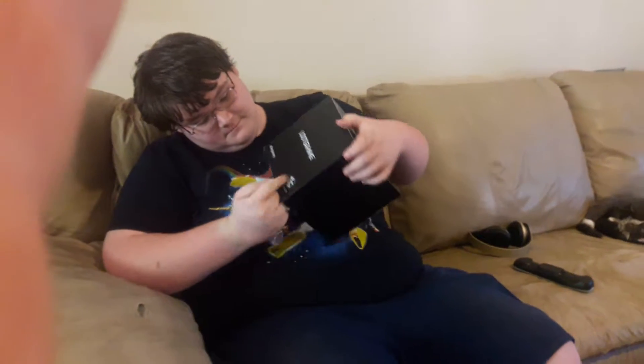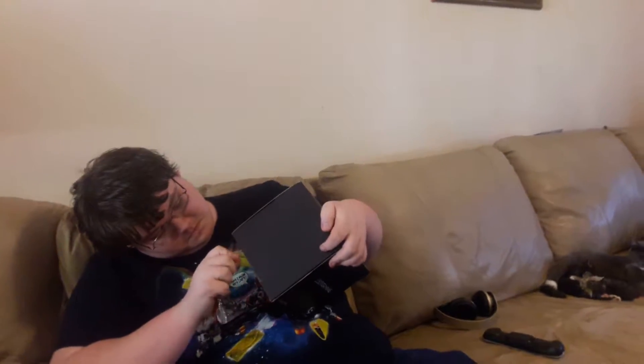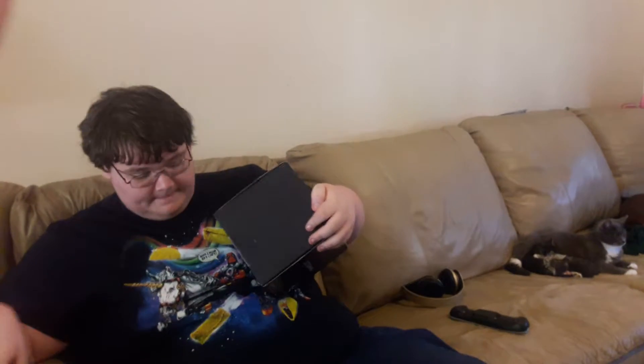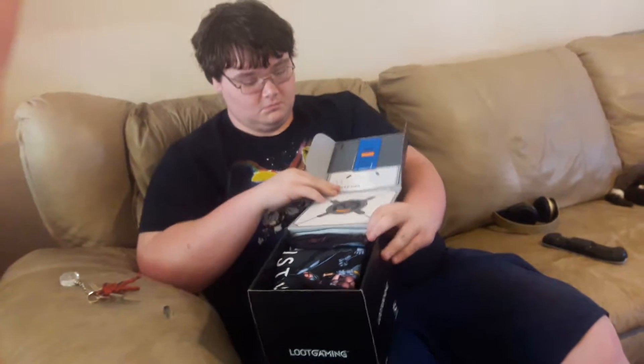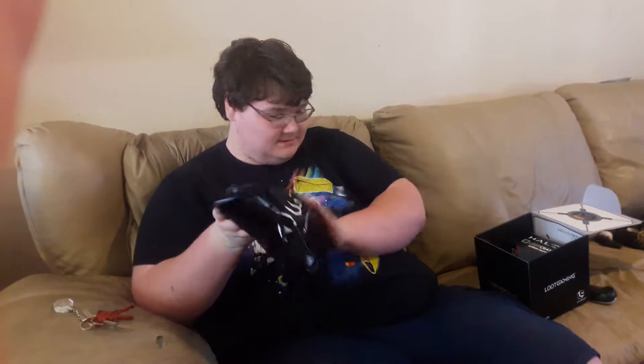Let's get this baby open. Here we got Halo!